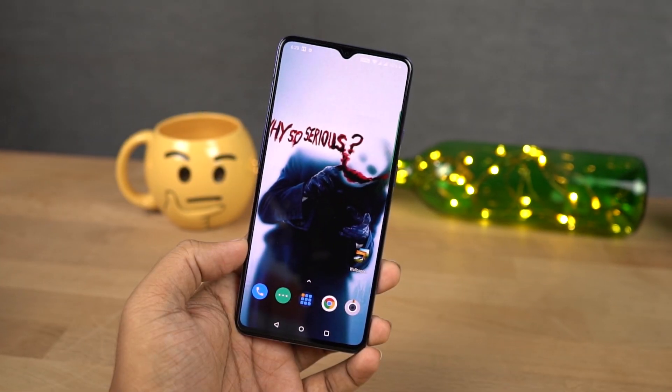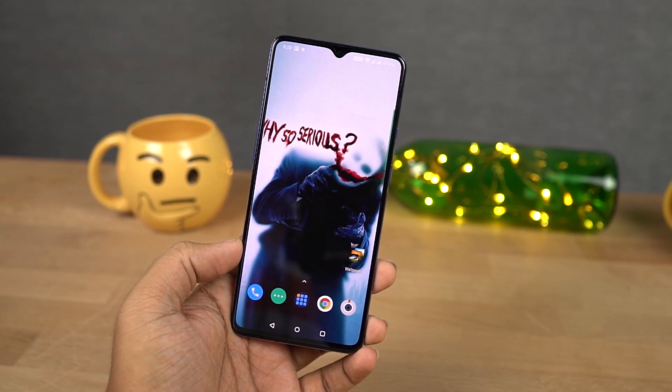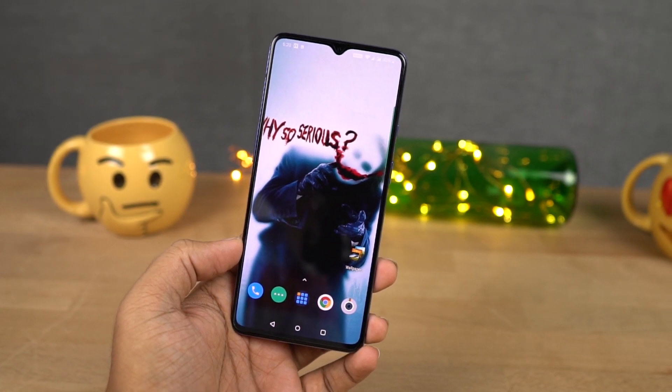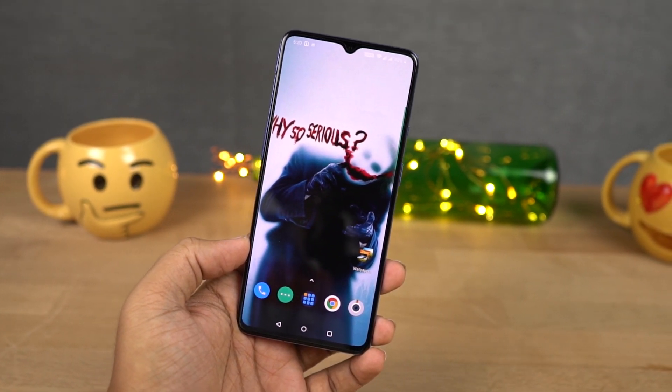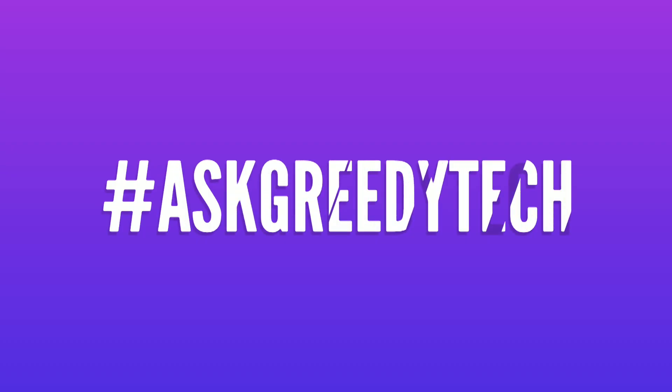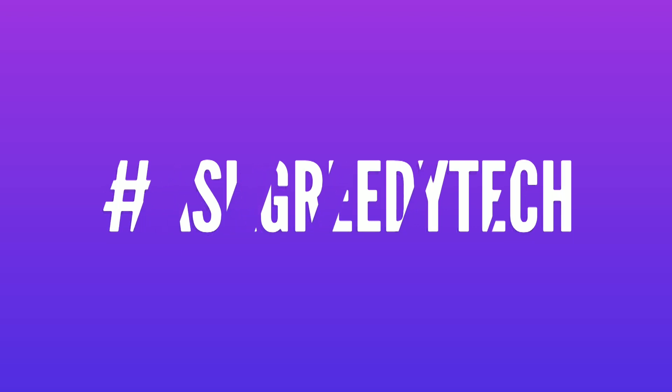So guys, these are all the best features. If I missed out on anything important, do let me know by commenting below this video. If you're planning to buy this phone, use the link in the description — it always helps the channel. If you want us to make any specific video, tweet out to us with the hashtag AskGradyTech on Twitter. I'm Nikhil signing off — have a nice day.